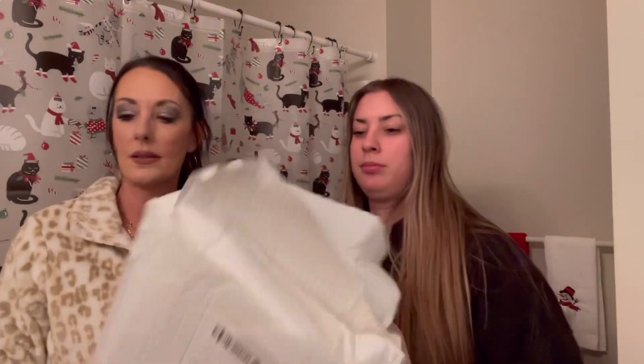It came double packaged in two bubble wrap bags, two bubble mailer bags, so we're going to check it out. After this video we're going to move out of the bathroom because it's getting kind of hot in here and show you what we got for Christmas. The outer packaging is pretty — it reminds me of cotton candy packaging.